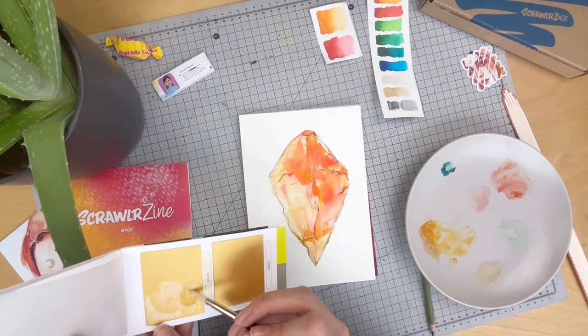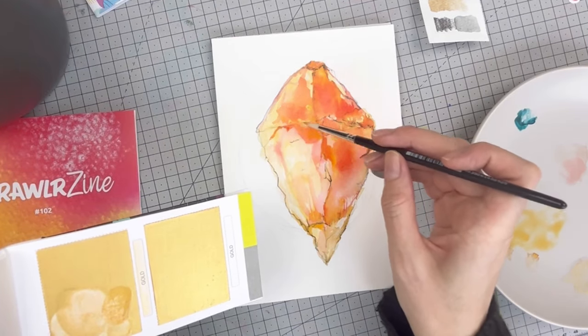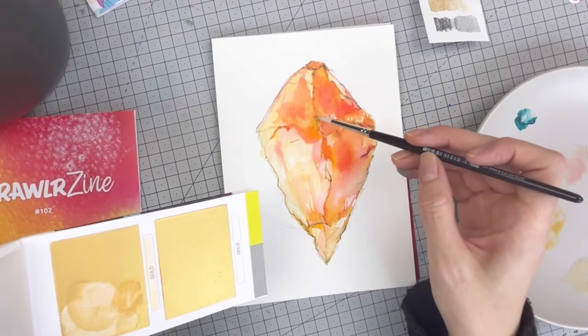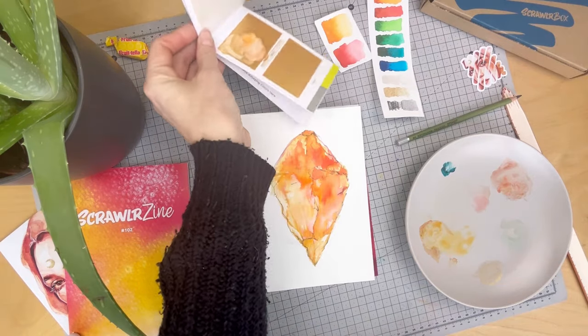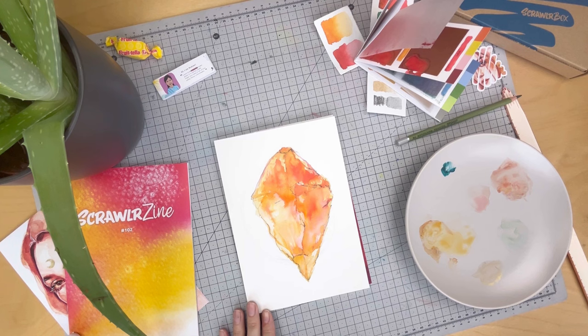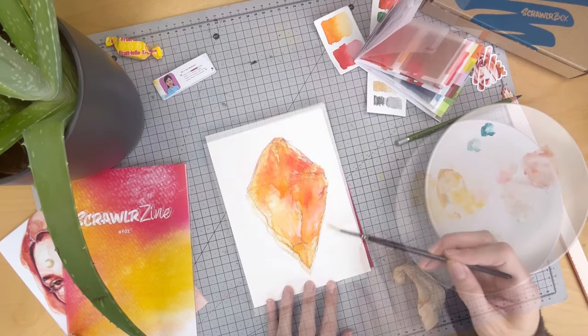While it's still wet, we're going to dab in that gold and this will add in a nice granulation effect. And we'll let that layer dry again.